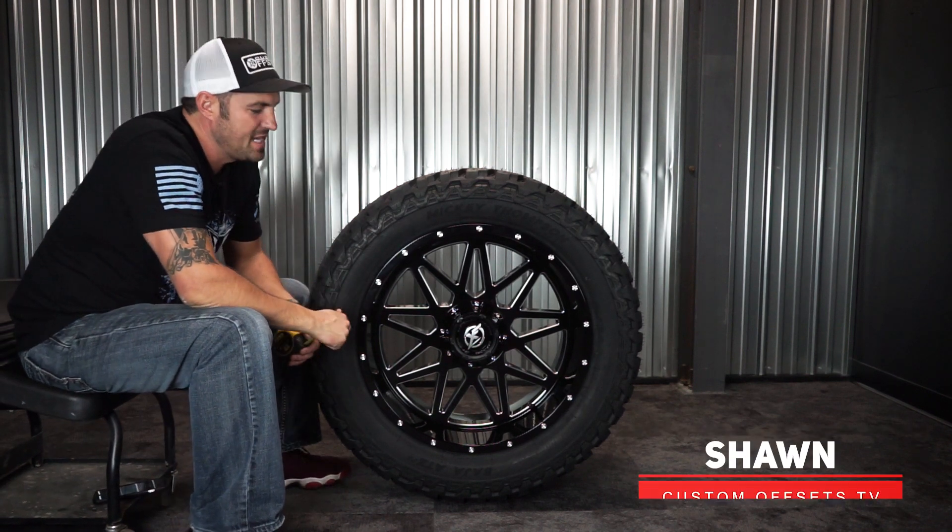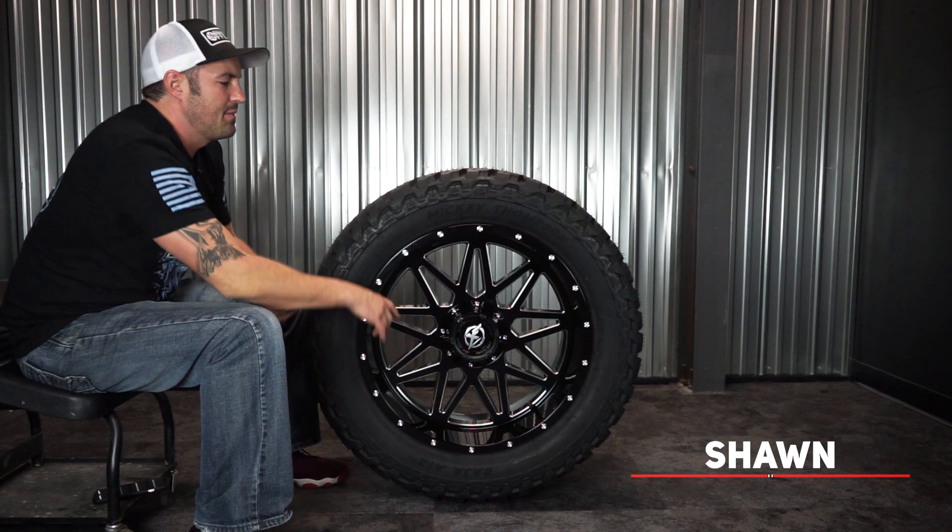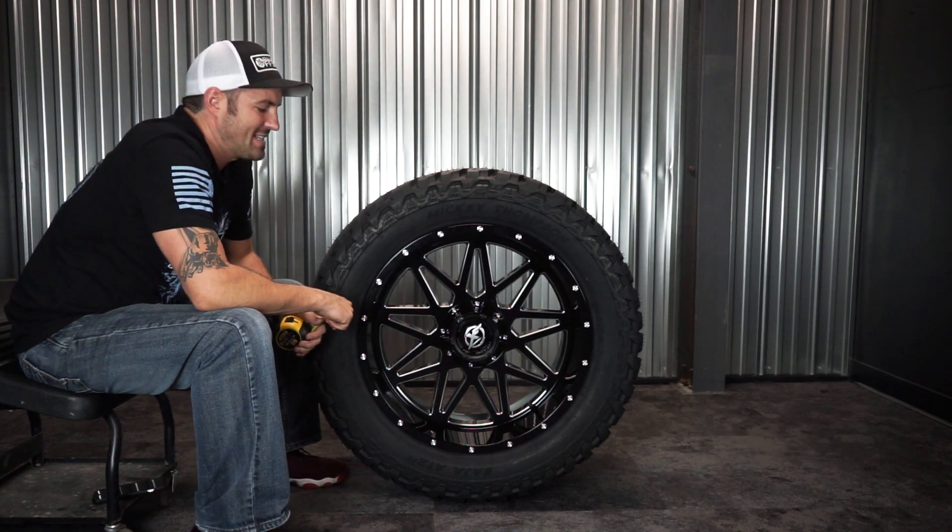Hey guys, Sean with Custom Offices — Custom Offices TV on YouTube. Got a matchup for you where we take a wheel and a tire, spec it out for you, and show you how those two match up together.